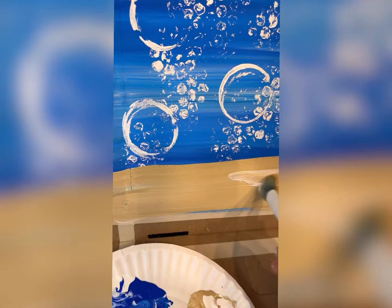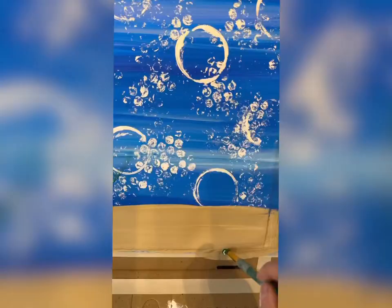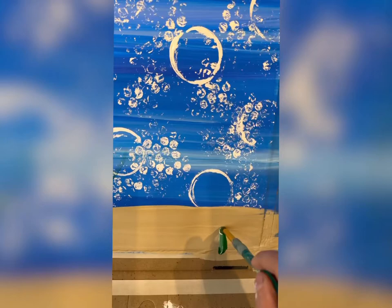Now for seaweed, take a medium round brush with some dark green and some white. Starting at the very bottom in front of the sand — make sure you dry it first — do some wavy lines going up into the ocean. You don't want them to be stick straight because the water would be pushing them around, and have them crossing over each other, all different heights. Do some on the left side and on the right side.